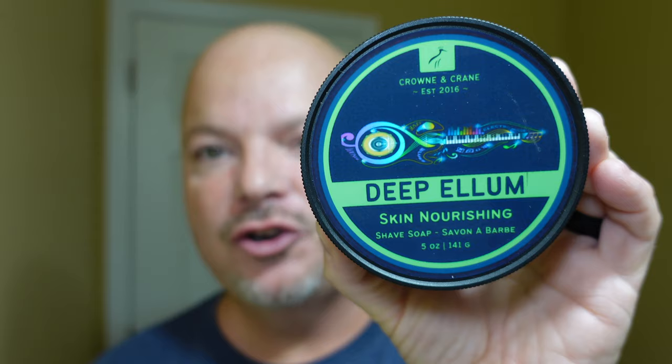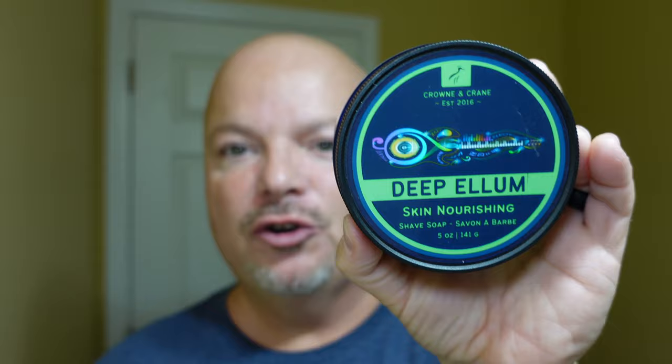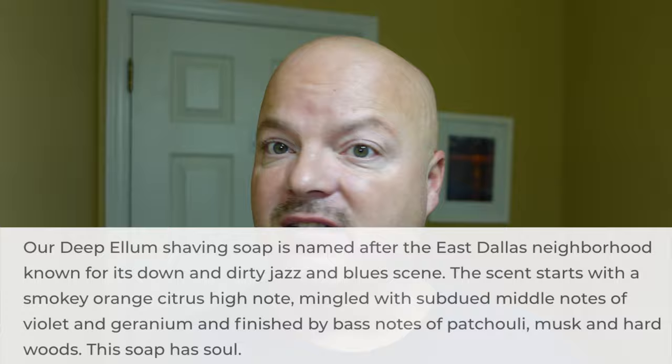We're going to be using Crown and Crane Deep Ellum — a very nice scent. Crown and Crane is very well-priced at $16.95 for 5 ounces, which works out to $3.39 an ounce — a good price. I got this at the Razor Company. The scent notes include smoky orange, violet, geranium, patchouli, musk, and wood, and it just comes together beautifully.